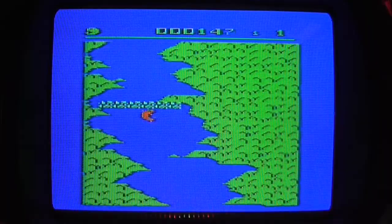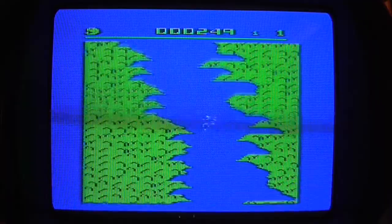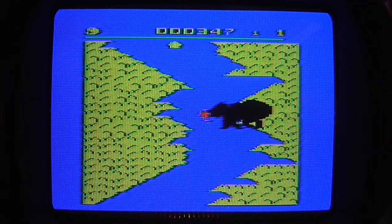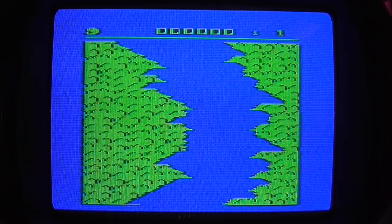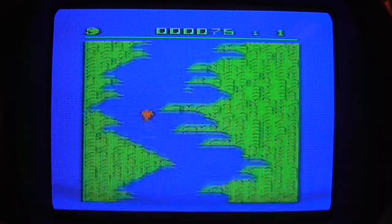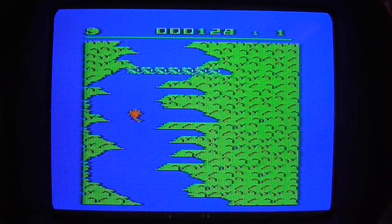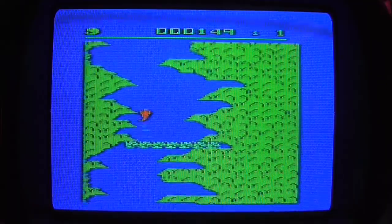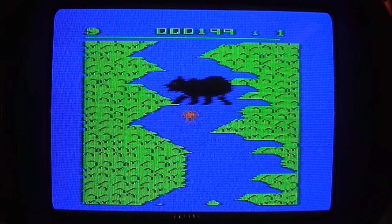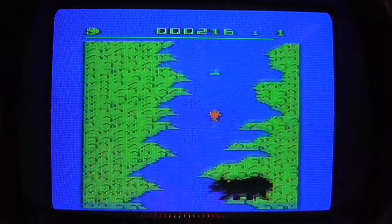It's a bear-eat-fish world. I just went straight into his mouth, didn't I? Pulling back — I can just stop and wait. I like the little trails he leaves behind. Come over here, come over here, and then I will... ha-ha! There we go.